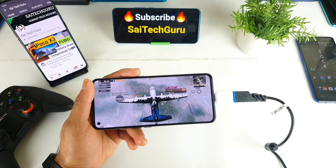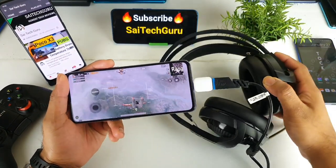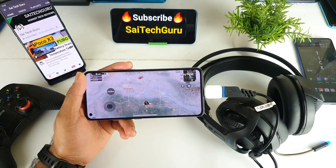That's it, friends — this is a quick demonstration of the USB gaming headphones test on the Realme X7 Pro. For more videos, make sure to subscribe to my channel Sayateko. Thank you for watching, see you in the next video — bye!